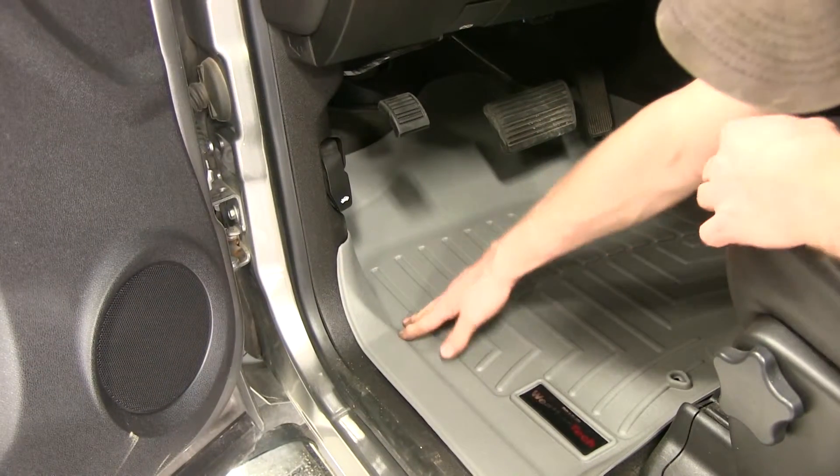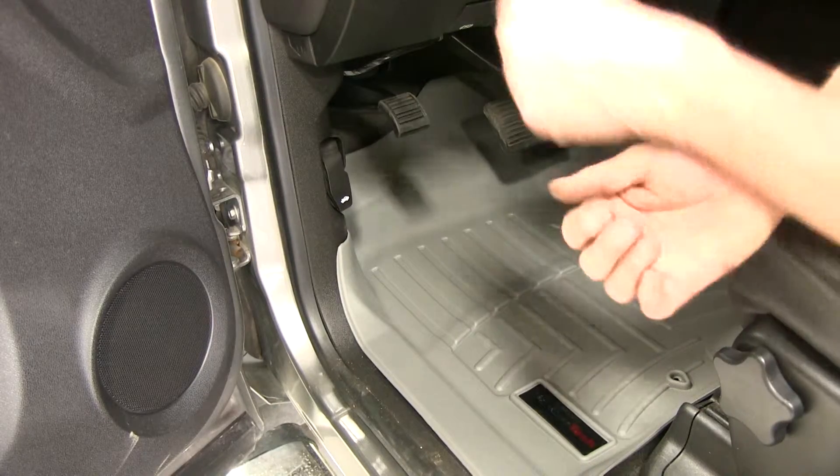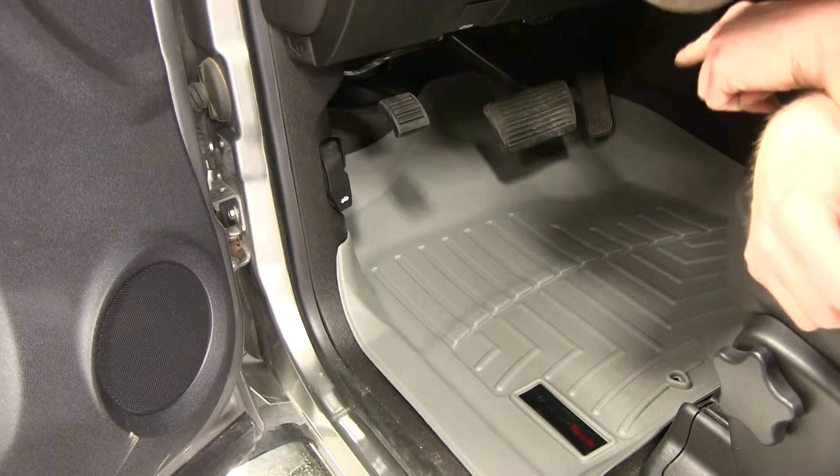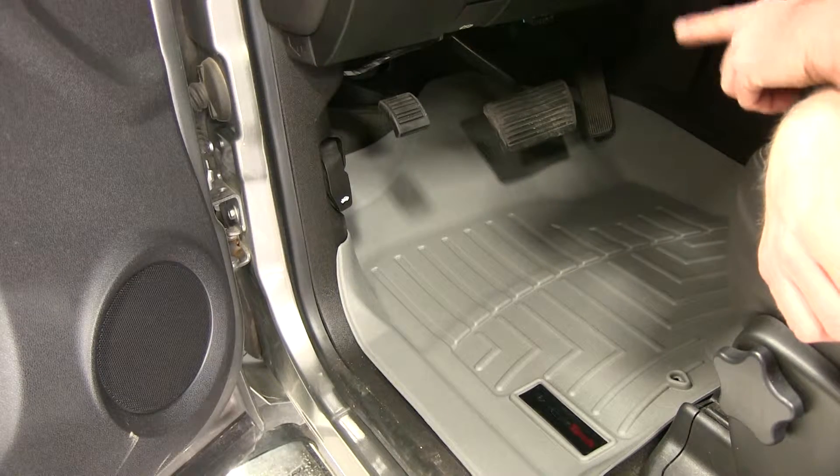Continuing on, we look by the kick panel — you can see how it raises up and protects that. It still gives you full access to your hood release and goes up about three quarters of the way, almost matching the factory carpet behind the pedals.